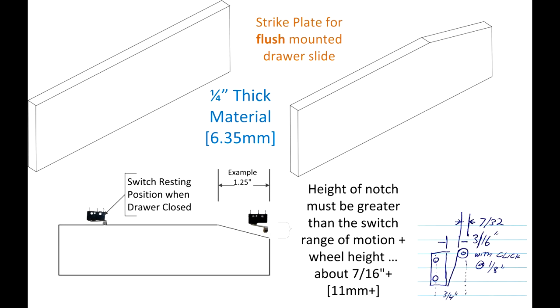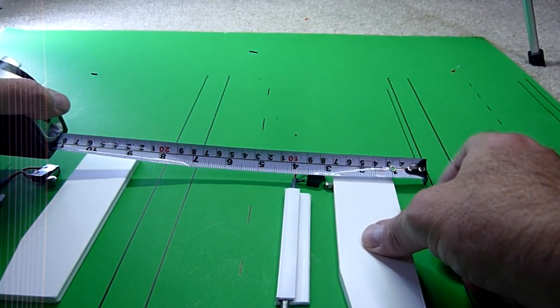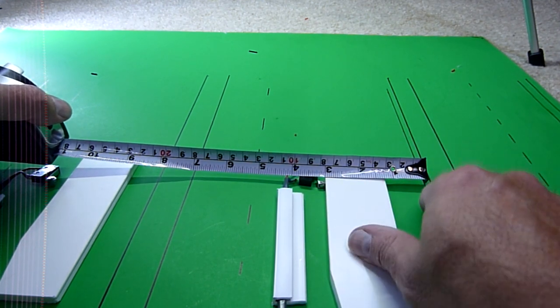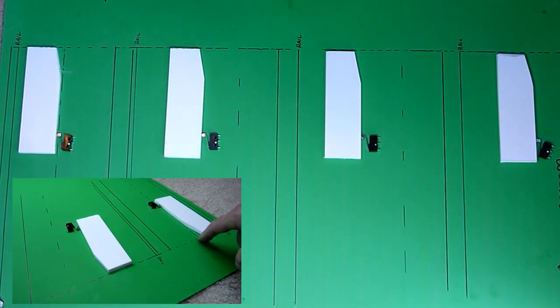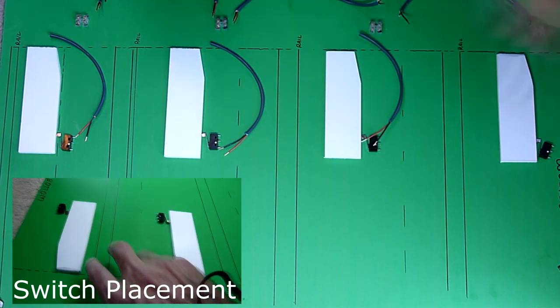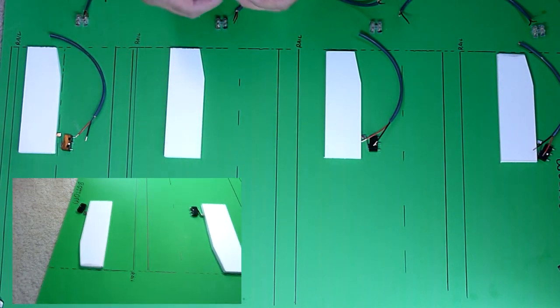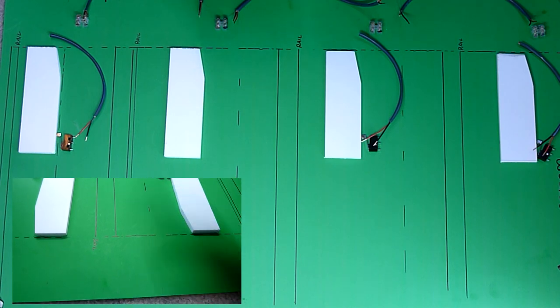For this drawer configuration, we'll be using the quarter-inch-thick strike plate with the corner cutout. I found recently that mounting the strike plate with a notch on the bottom is a little easier to measure off the drawer slide to get the switch position. Keep in mind the strike plate can go above or below the drawer slide, wherever you find space. Once I get all my strike plates cut, I lay them out on the sheet of paper and determine about where the switch is going to go — it doesn't have to be exact. On the tall drawers it was about 3¼ inches; on the shorter drawer I had it too high and had to move it toward the bottom so it didn't interfere with mounting the drawer. I like to make sure my switch is at least an inch from the end of the plate so it doesn't accidentally roll off.